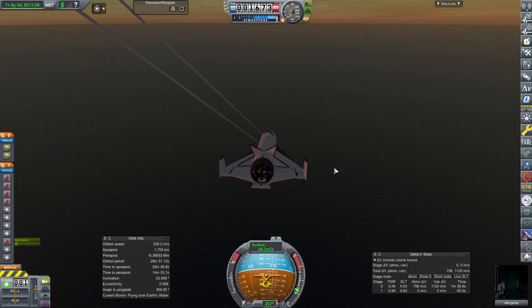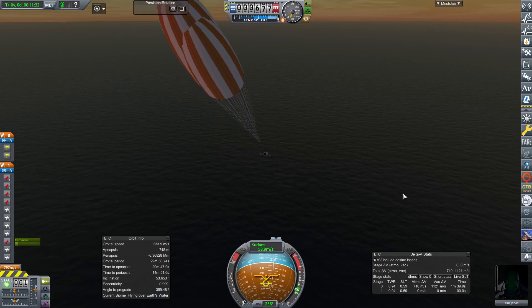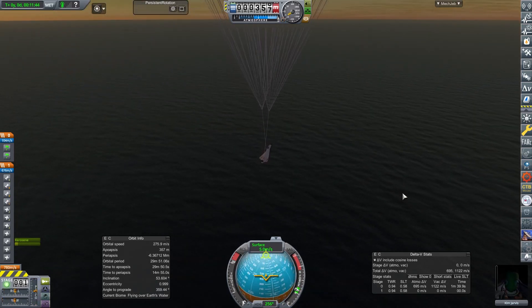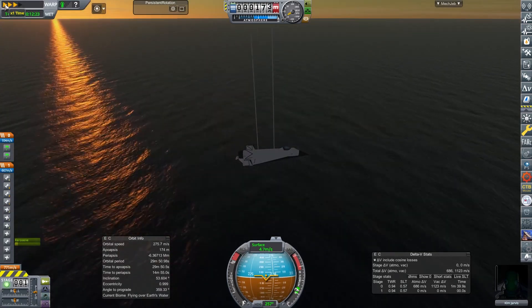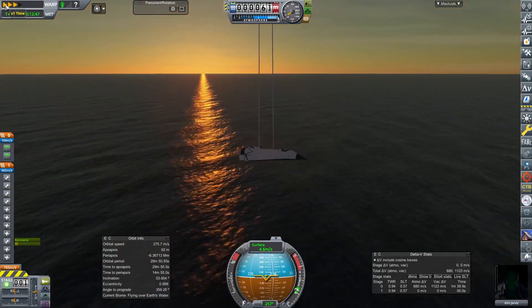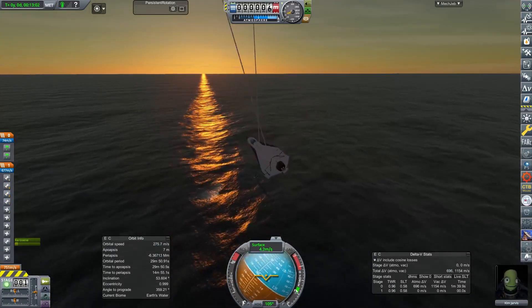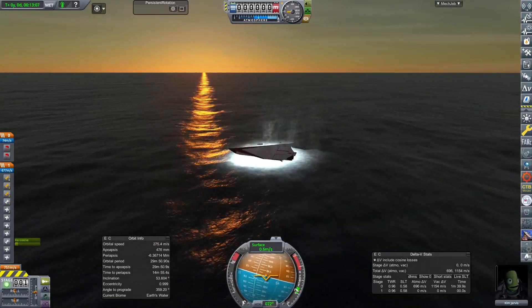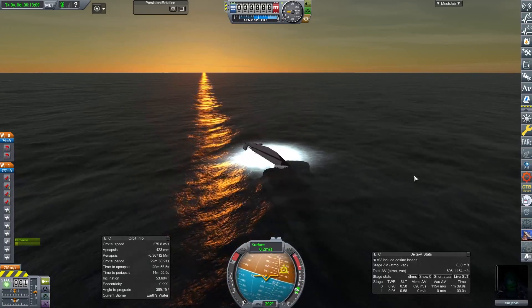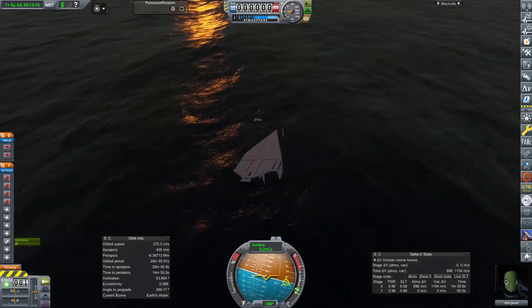We deploy the parachutes, slow down, air brakes pop out, and she floats down — the first person to leave the atmosphere and return safely. Wonderful. Unfortunately we didn't account for Kerbal water physics, so that went horribly wrong. I could have reloaded but I did not — we're going to keep it as it is. She had a bit of an incident landing in the water. A couple of bits of wing have broken off, so we're going to have to rebuild that.